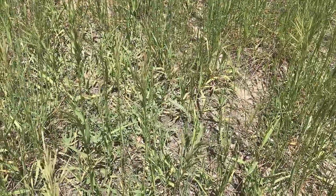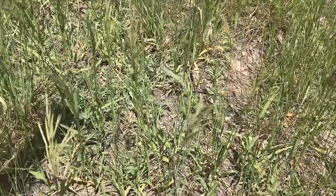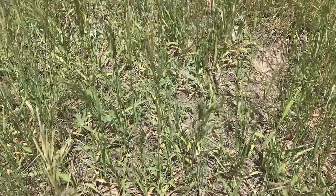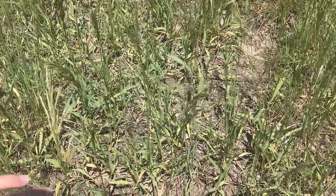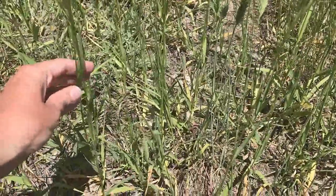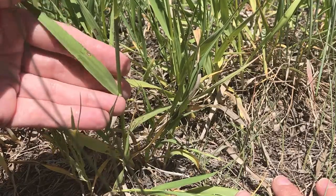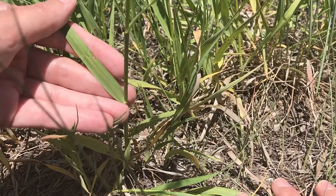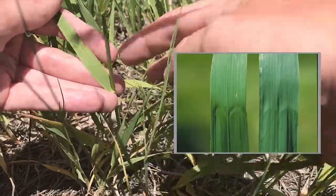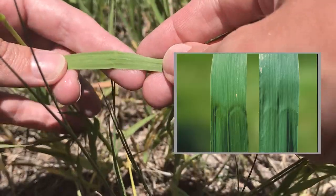Here we're going to identify some smooth brome. You can see it's this patchy area — these grasses with really wide leaves and a long seed head. Here are the really wide leaves. One easy way to identify this is the M indentation on the leaf, and it'll be on all the leaves — so there's that M indentation there.